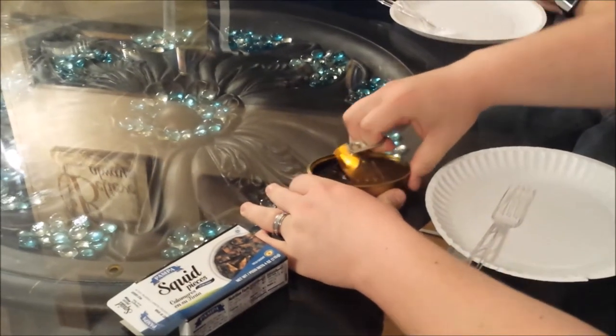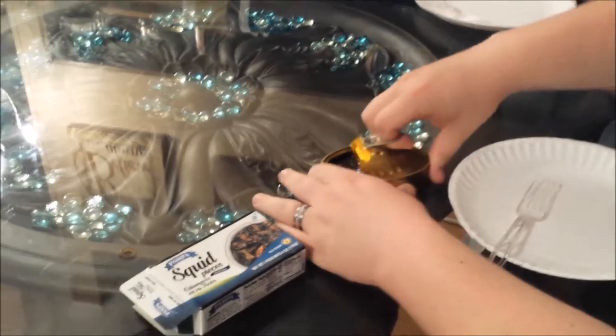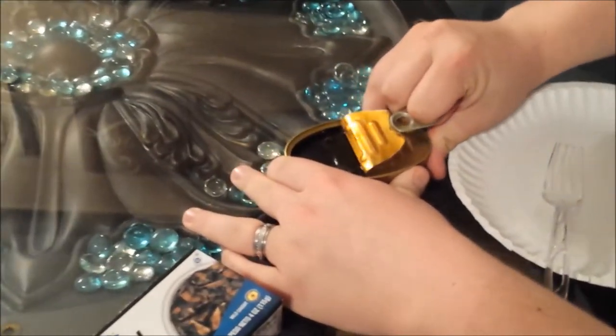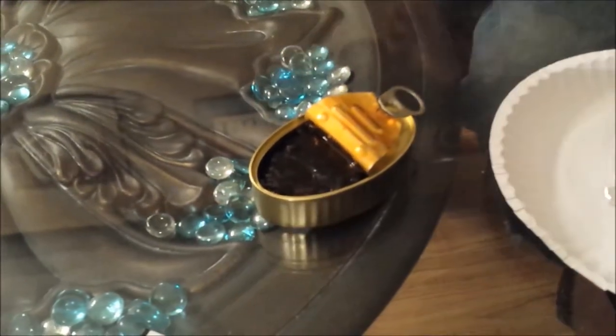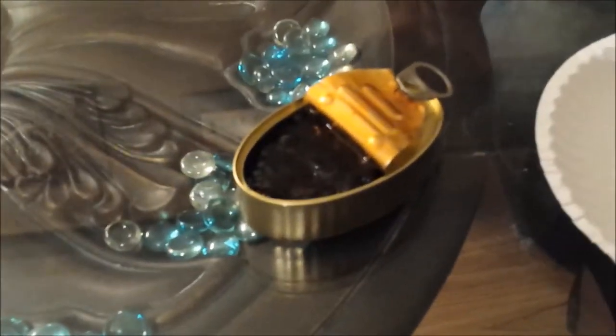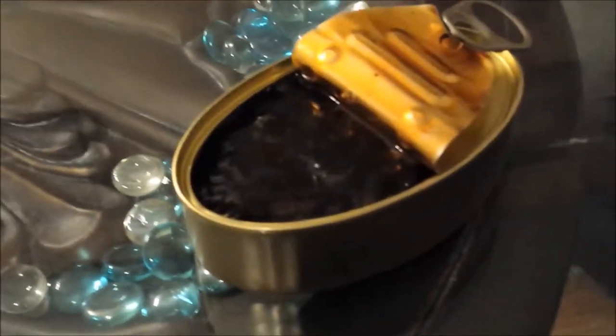I've had calamari before but this is a little different. This is squid pieces and ink sauce. I'm a little worried about the ink sauce — I'm not sure if it means ink from the squid. Is it edible? Or pen ink? It's got to be edible. That is black. It's very black. It smells awful. I can already smell it. No.